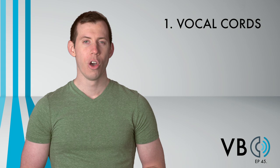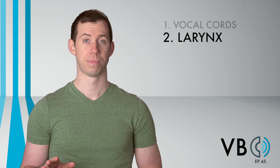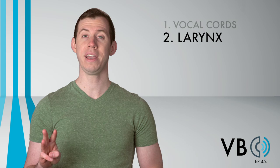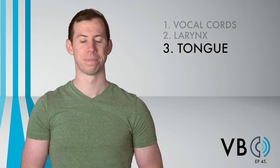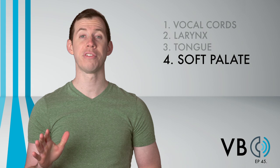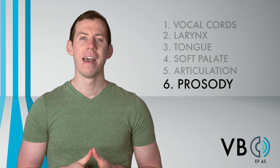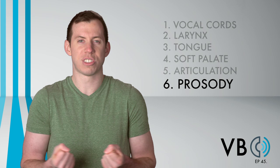Let's recap. Component number one, the vocal chords: we want to use a high-pitched voice with uneven distortion caused by the false vocal chords and vocal fry. Component number two, the larynx: we can allow the larynx to naturally move. Component number three, the tongue: have just a slight raise to the back of the tongue. Component number four, the soft palate: drop the soft palate to allow a great degree of nasality. Component number five, articulation: we want nasalized sounds as well as punchier consonants. Component number six, prosody: have inflections that are typically caring and loving, with occasional moments of outbursts of anger, as well as some more subdued inflections when she feels sad or defeated.